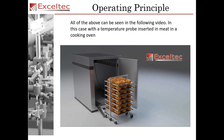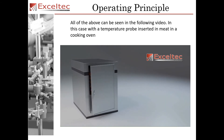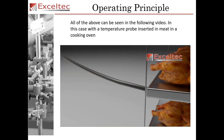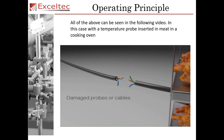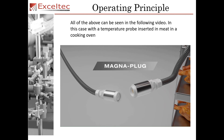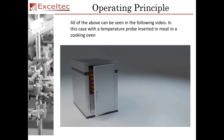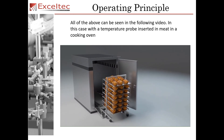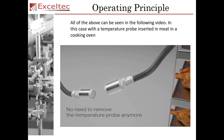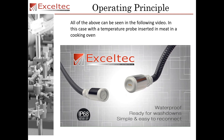Cooking meats requires inserting the temperature probe inside the meat to monitor the internal temperature. Once the cooking is complete, operators often forget to remove the temperature probe, which results in damaged probes or cables, leading to important production downtime. AccelTech has designed a food-grade magnetic connector incorporated on the temperature probe cable, which will easily disconnect it without any damage when the rack is rolled out. The magnetic connector meets IP68 specs and is waterproof and ready for washdowns.